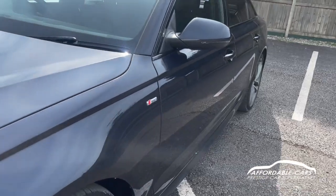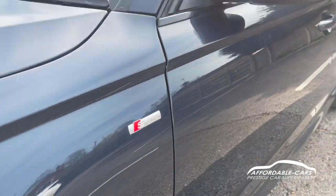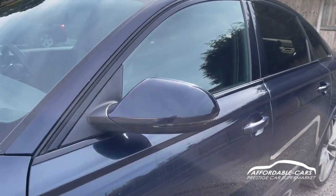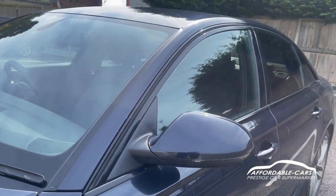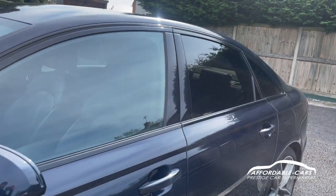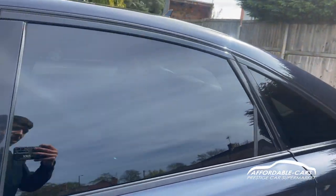Going on to the sides, you've got your S line badge on the side. You've got body-colour matched wing mirrors with indicators on there and black housing. Because it's the Black Edition you obviously have the black trims, black B pillars and rear privacy glass which looks lovely.